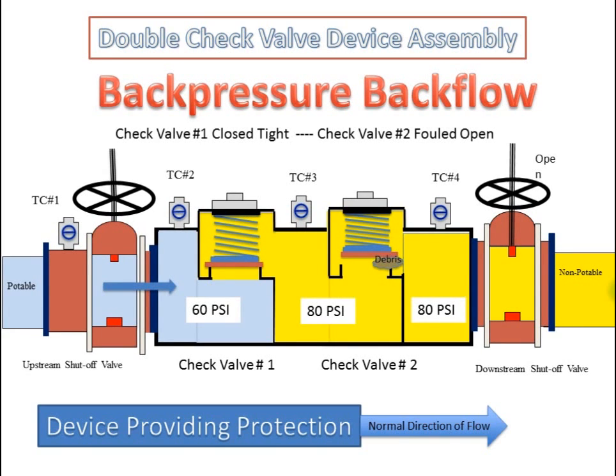The double check valve device assembly in a back pressure backflow condition with the first check valve closed tight and the second check valve fouled open. The pressure downstream of the second check valve is greater than the incoming supply pressure. With the second check valve being fouled, the pressure downstream of the first check valve is also greater than the incoming supply pressure. With the first check valve holding tight, the device is providing protection.